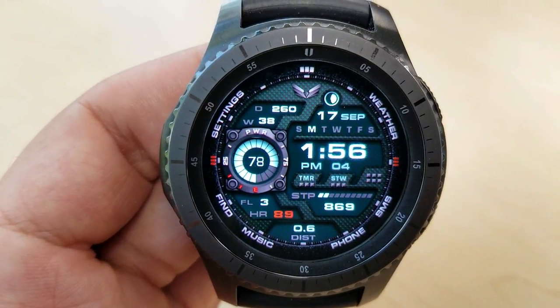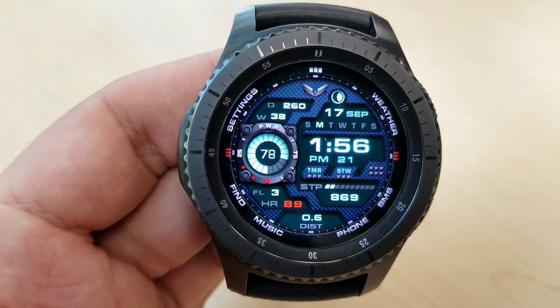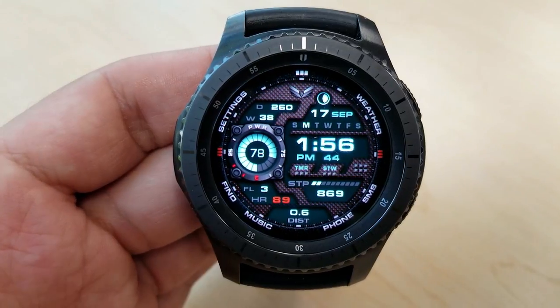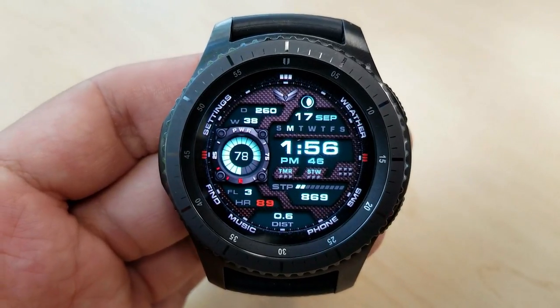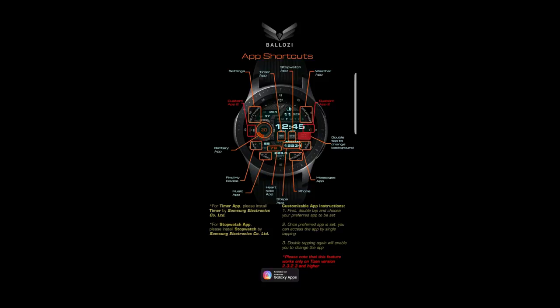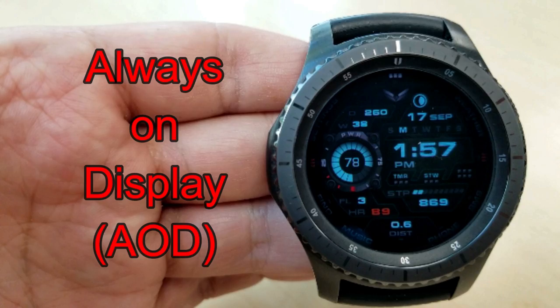I mentioned it comes with two customizable app shortcuts, but I also wanted to mention that in addition to these you have 11 preset shortcuts, so in total you actually have 13 — which is really amazing. I'm going to post the full list above for you to see. This face also comes pre-loaded with a lovely loom AOD mode.